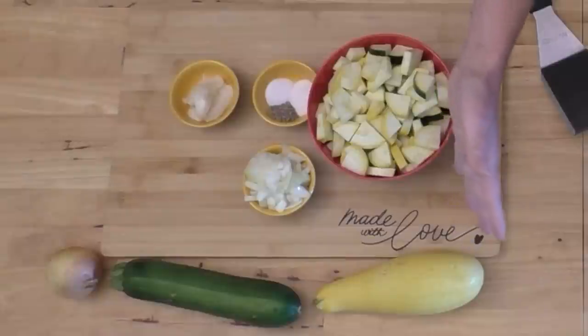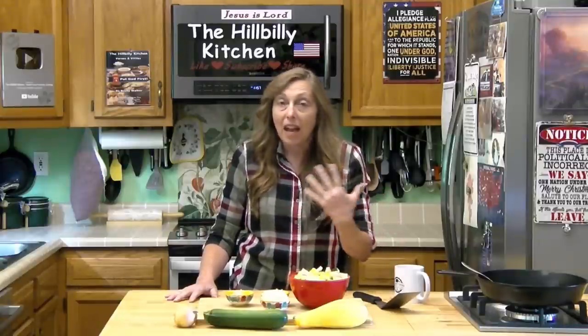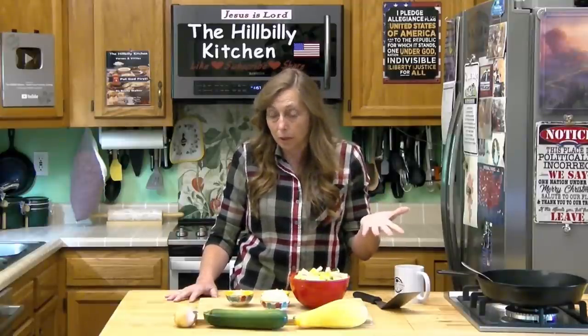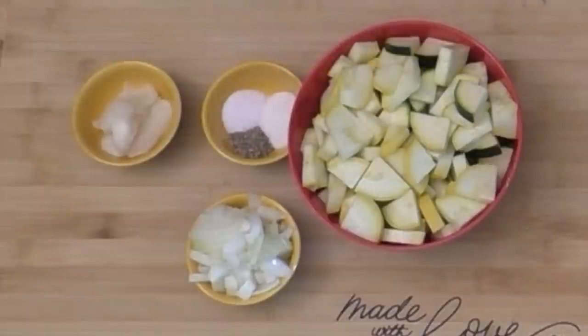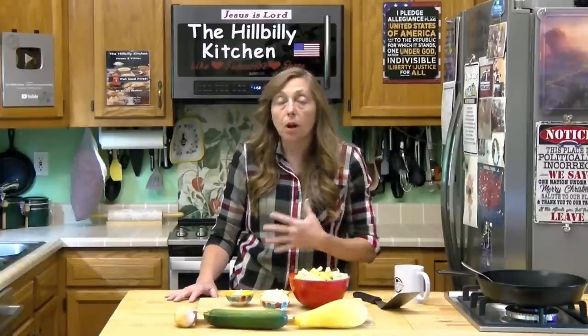What we need is squash, and any summer squash will work — zucchini, yellow squash, straight or crooked neck, it does not matter. Whatever color zucchini you have will work, and you can even put eggplant in here. Chop some of that up and you can add a lot of other things too, like some chopped onion. You need something to fry it in — I've got some leftover bacon grease, but you could also use butter or something healthier like olive oil or grape seed oil.